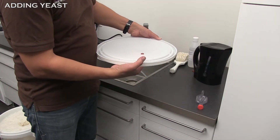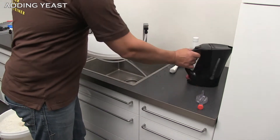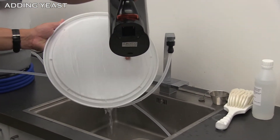Insert a grommet in the hole of the lid. Disinfect the lid and the grommet with boiling water and seal the fermenter.